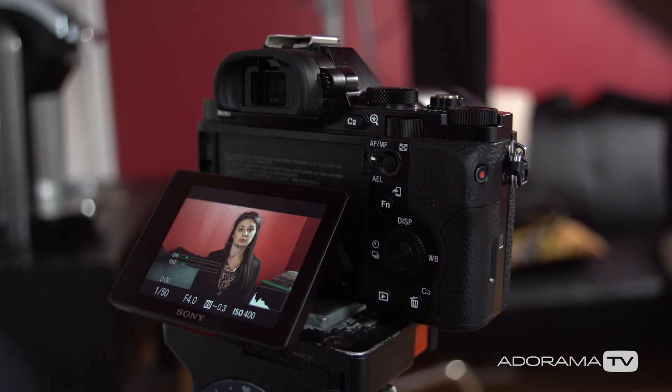Hey, this is Daniel from Adorama. I'm here at my studio in New York City, and we're setting up some interview lighting here with Erica.